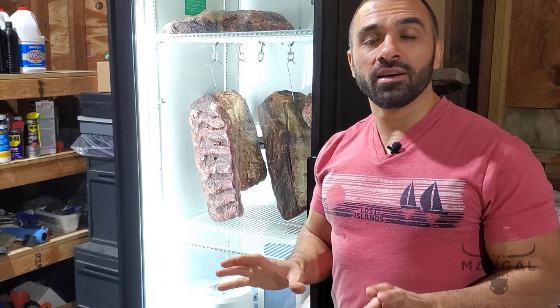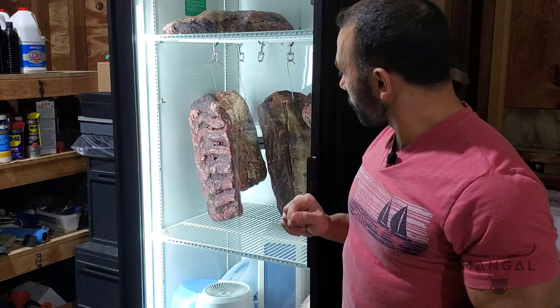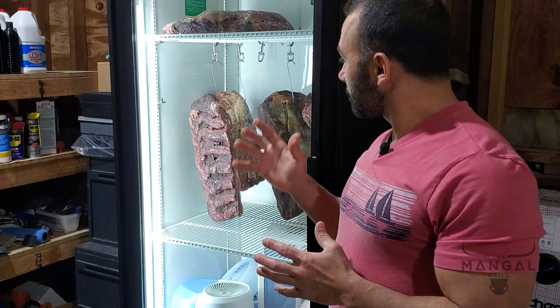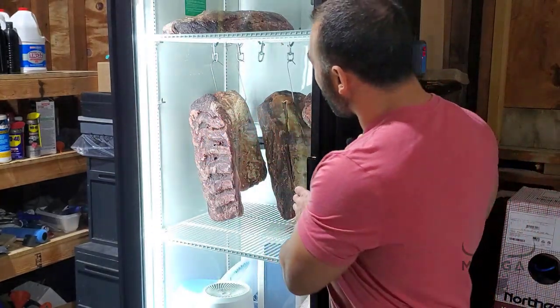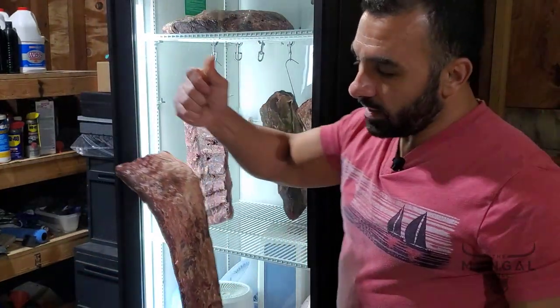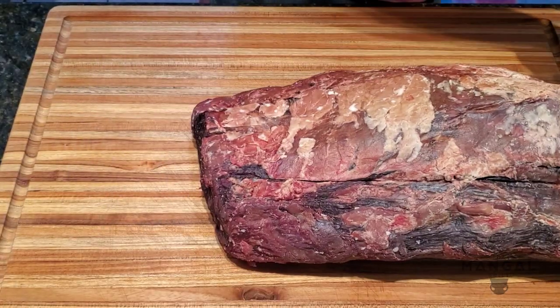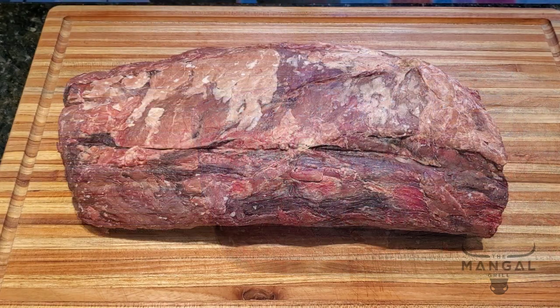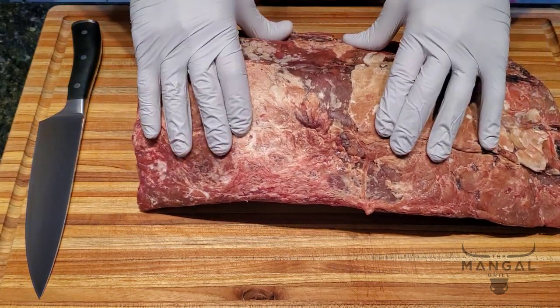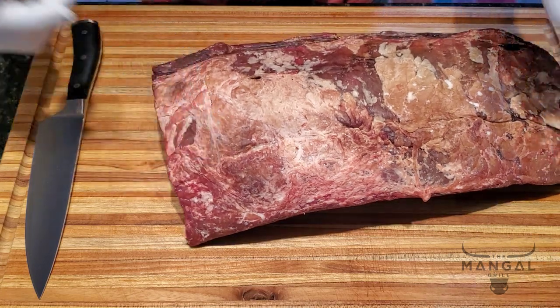It has been exactly 31 days since I put these ribeye slabs in. I have no idea how they look on the inside but there's only one way to find that out. I'm going to pick the one at the very corner — it's the smallest one in size. I'm picking that one because the more you dry age, the more likely you are to lose from the overall edible meat volume.